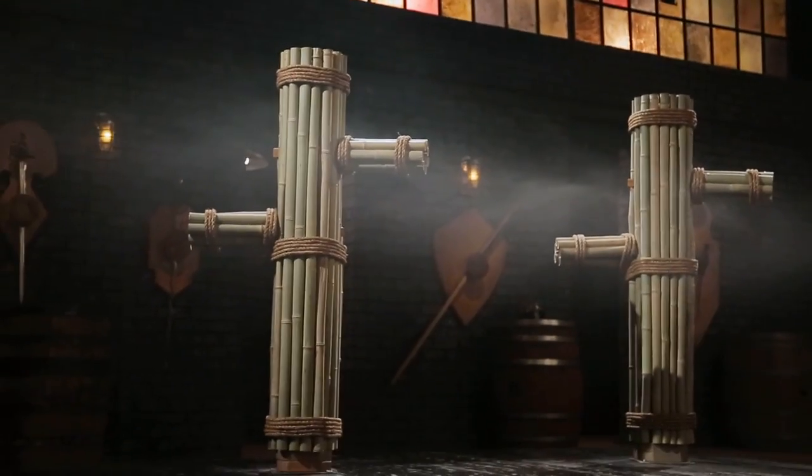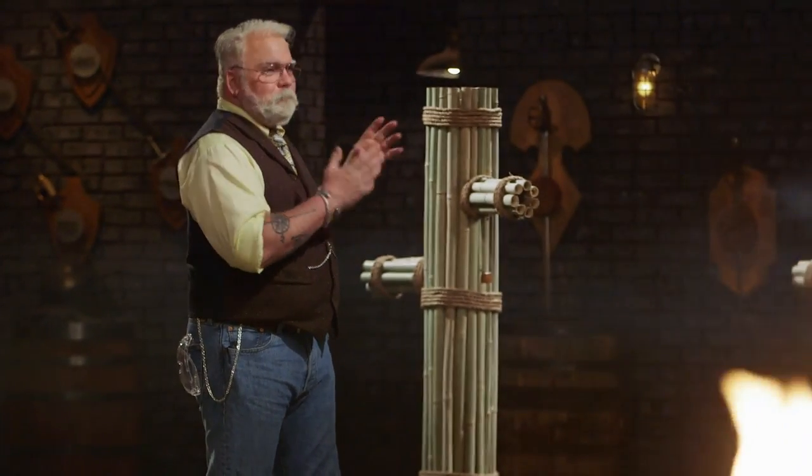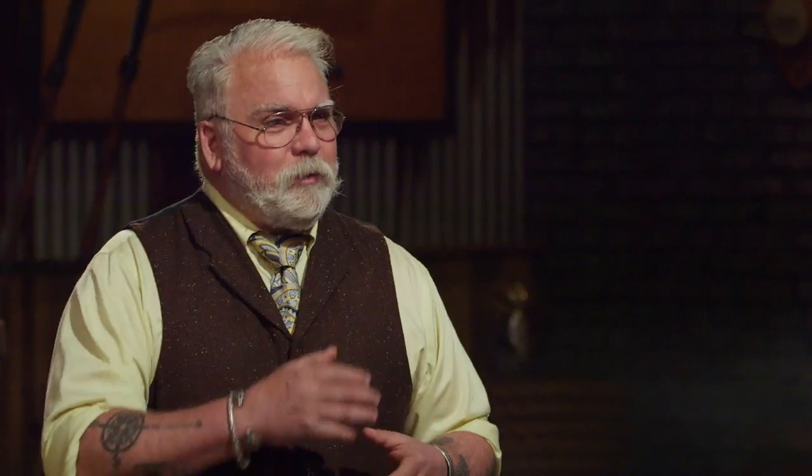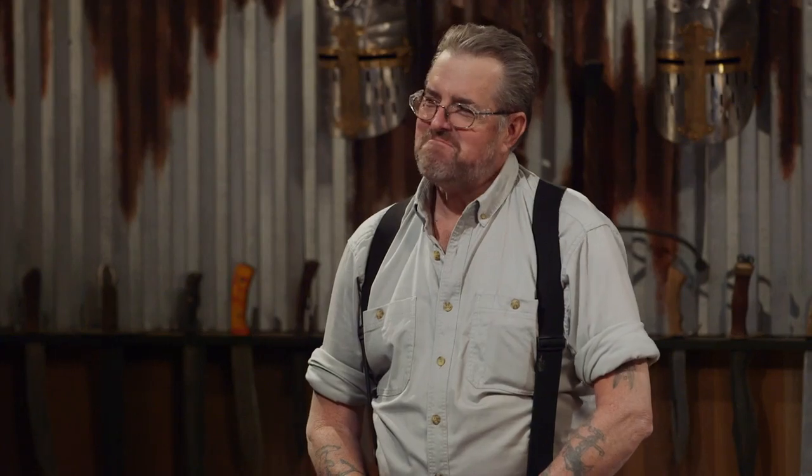Gentlemen, it's time for the strength test, the bamboo chop. To test the strength and durability of your blades, I'll be taking your Ginyuntings and chopping into our bamboo target. Now, remember, this isn't about what your Ginyuntings do to that target, but what that target can do to your Ginyuntings. Brian, you're up first. You ain't got nothing else to do this afternoon.